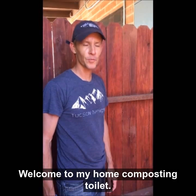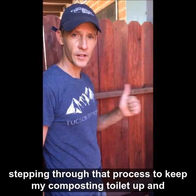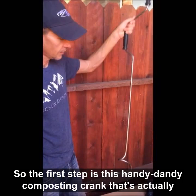Hi, I'm Kat Loshebek, I'm the Policy and Technical Director at Watershed Management Group. Welcome to my home composting toilet, and today I'm going to be doing my weekly maintenance and stepping through that process just to keep my composting toilet up and running and ready for use on a daily basis.